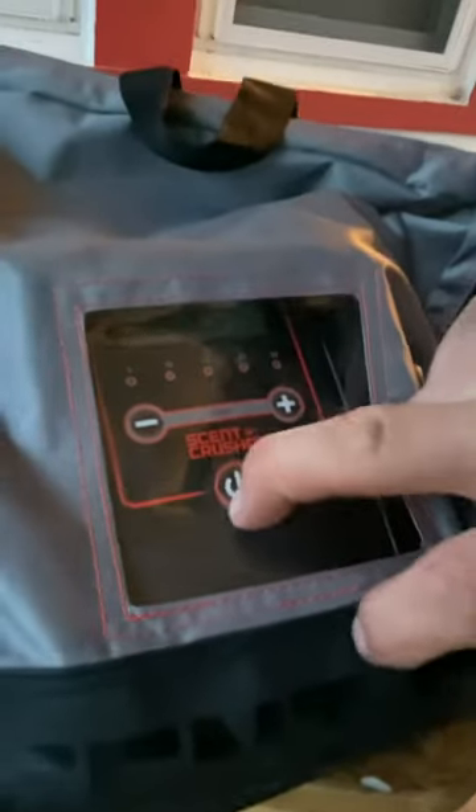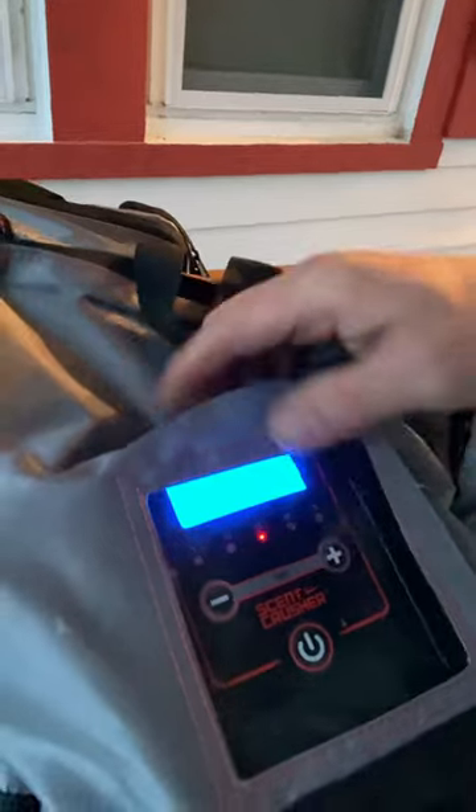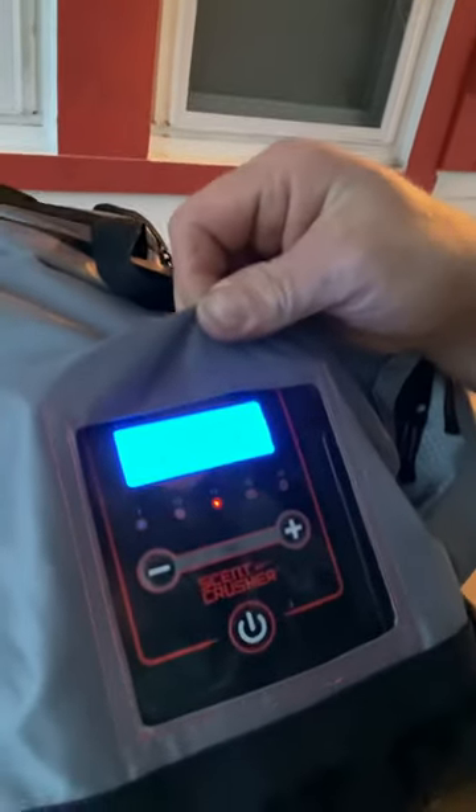So what we're gonna do — here we go — power it on, my Scent Crusher bag. We are going to put it on for 15 minutes. I'll bring back the video and we'll see how it goes. I pulled them right directly off my feet.